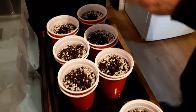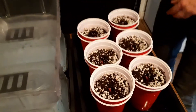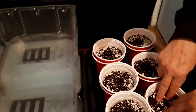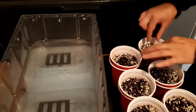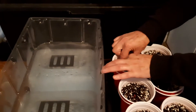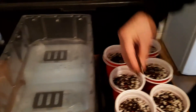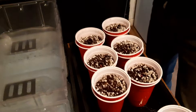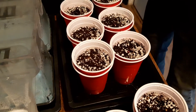And now I'm going to sprinkle some compost — just light — so it's barely covered.